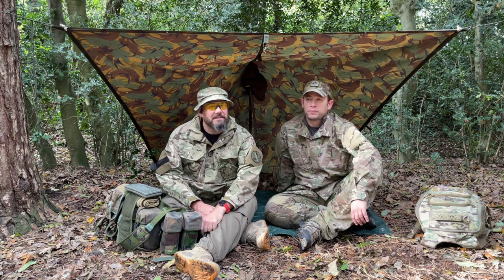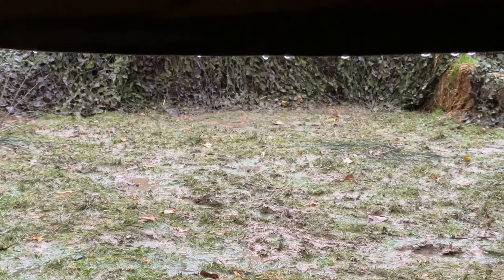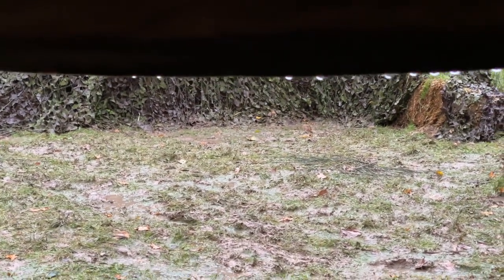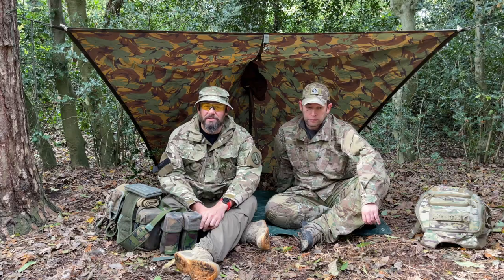So I did want to do this at the Descent Milsim, however I was too busy and it was far too wet to be running camera equipment. So we're coming up to the local woods and we're going to go through, as I said in the intro, how to admin yourself in the field whilst at Milsim.